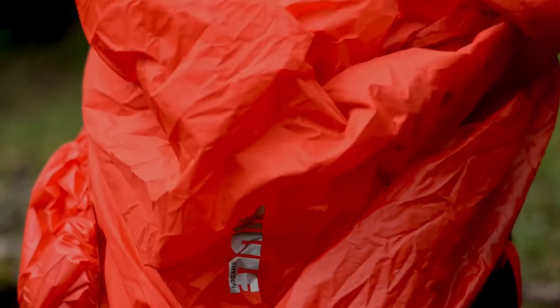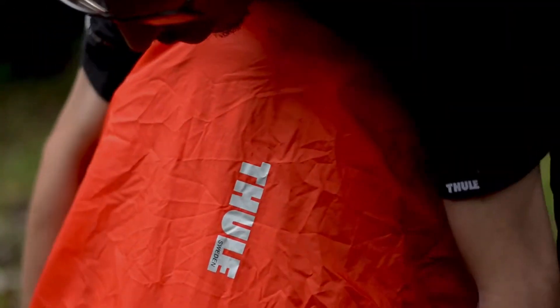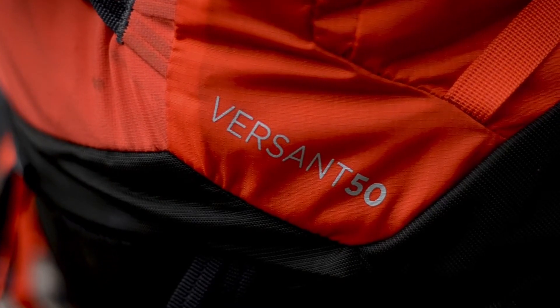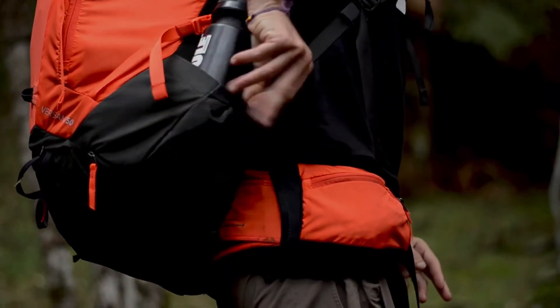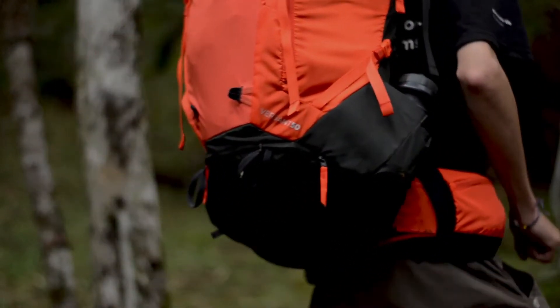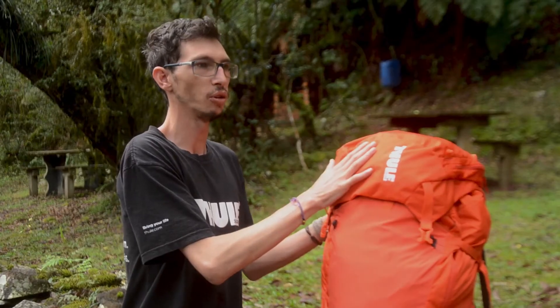A capa pega deste ponto para cima. Essa parte preta aqui, a parte inferior, fica descoberta para ter melhor acesso aos bolsos laterais, onde são colocados águas ou pequenos acessórios.